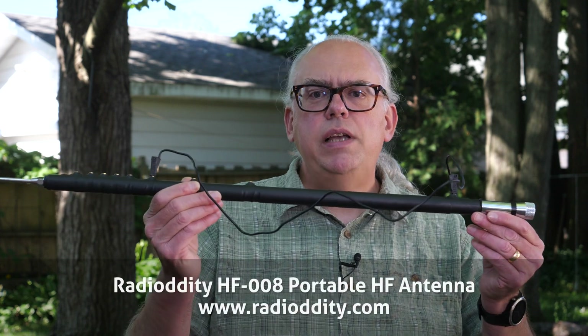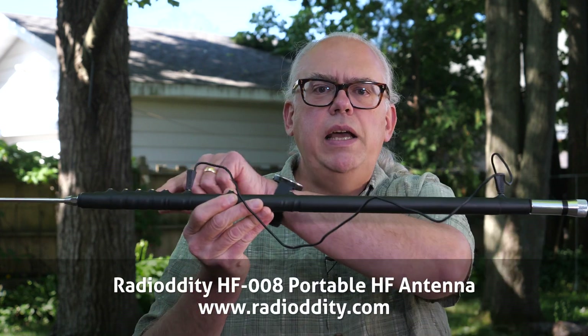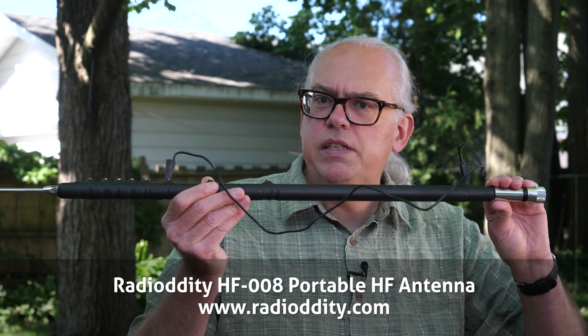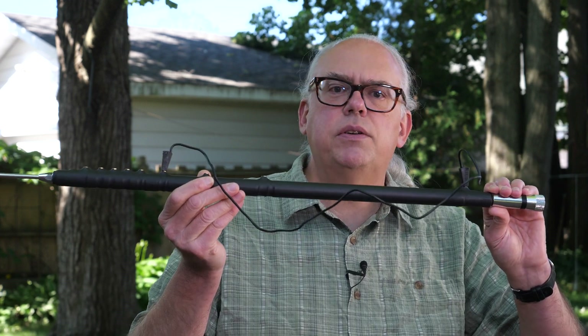You remember the Outbacker antenna? It was a popular base-loaded vertical antenna with taps along its side for each band. Unfortunately it's no longer in production, but the Radiodity HF008 shares the same design with multiple taps along its coil to use on any amateur band between 6 meters and 80 meters.